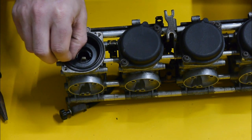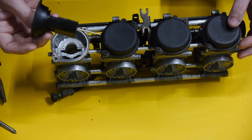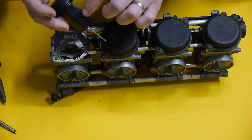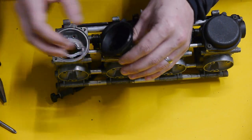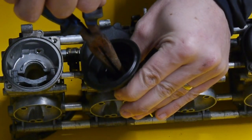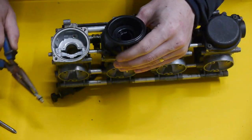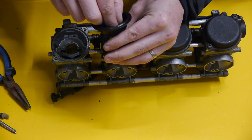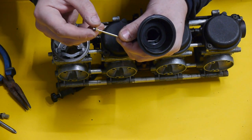Gently peel away the diaphragm and lift out the slide. Make sure there's no scoring or bends in the needle — give that a little clean up. Check for no tears in the diaphragm. If you want to remove the needle, there's a little white holder in here that just pops out. There's a little spring and an o-ring — just be careful that's not lost. Push the needle up from below and lift it out the top. There's a little washer on top of that, so be careful it doesn't get lost either.